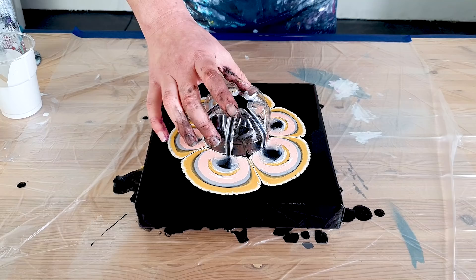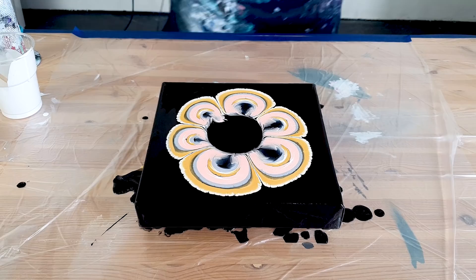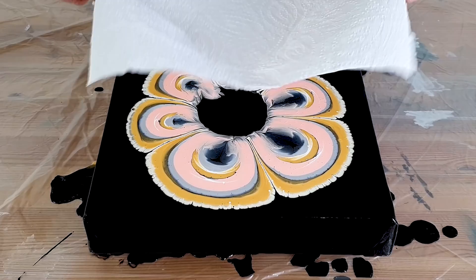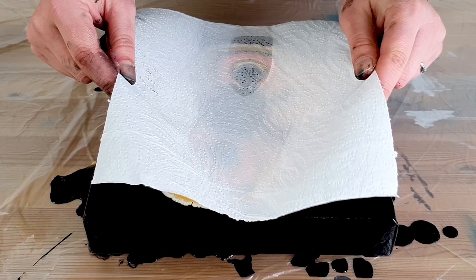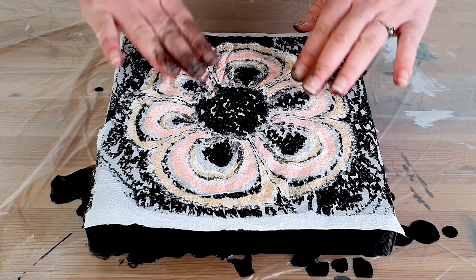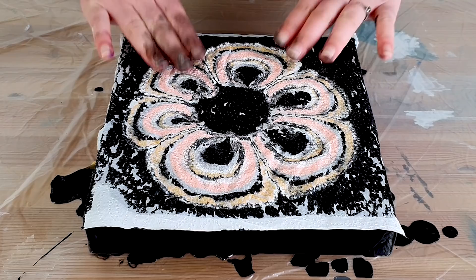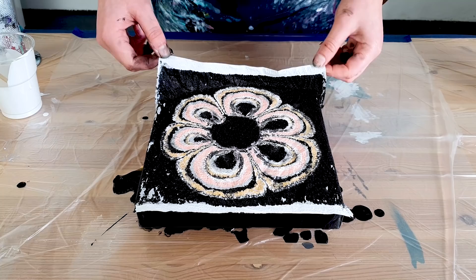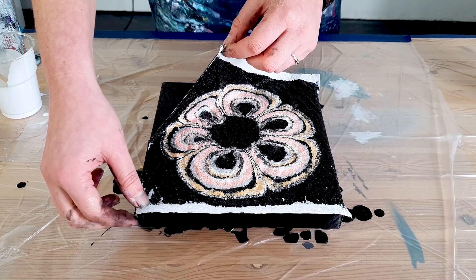I'm going to dip with the paper towel. Let me take this off. It's beautiful. Okay, paper towel — should I just let it fall? Yeah, that works. Push it a bit to the edges. Let's start with this.